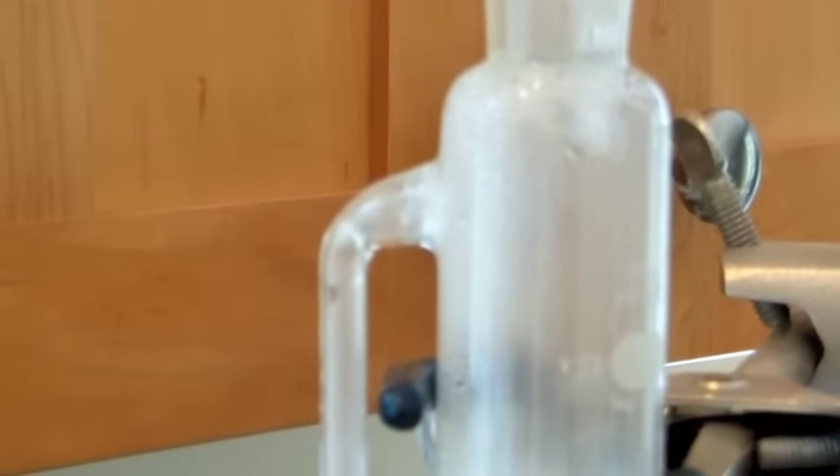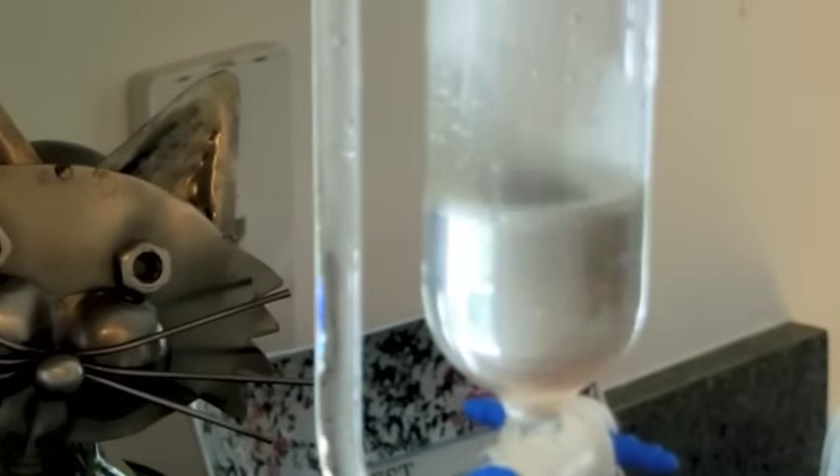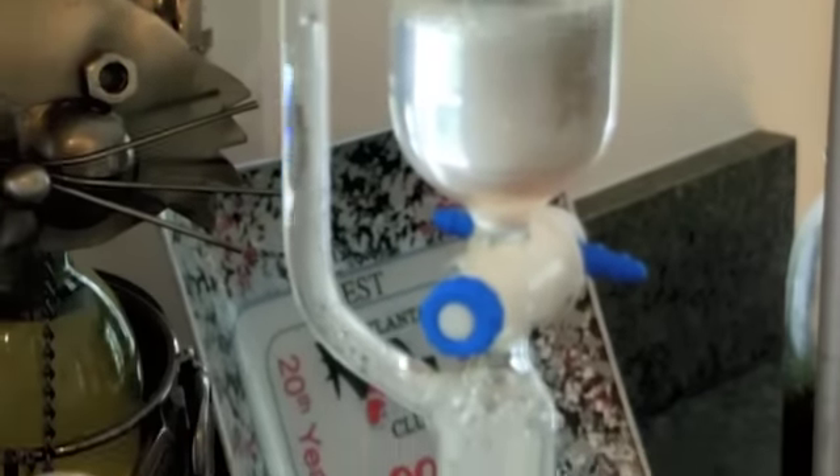Here's the condenser — there's the liquid condensing in the condenser, you can see the vapor. And down it all runs, nicely dripping off the bottom into the separatory funnel. And there's some oil forming already.